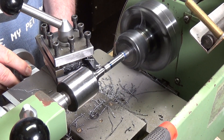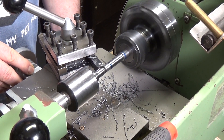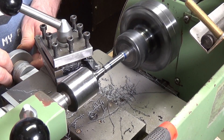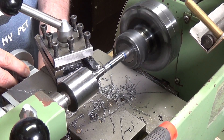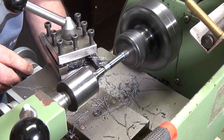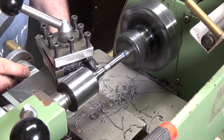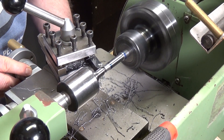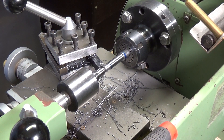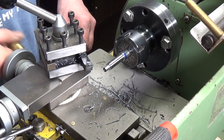We're taking 140 thou off with a 20 thou initial cut, slow feed, and repeat. Okay, we're down to size. Now we're going to put a chamfer on the end - that just makes the whole business of cutting the thread a lot easier.